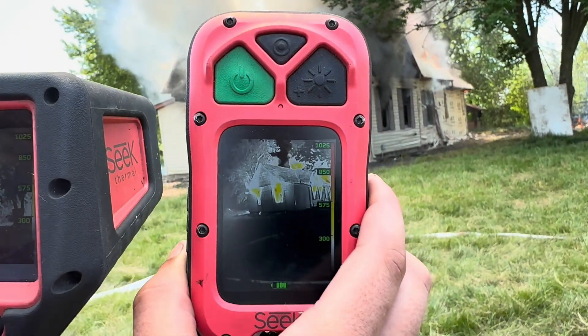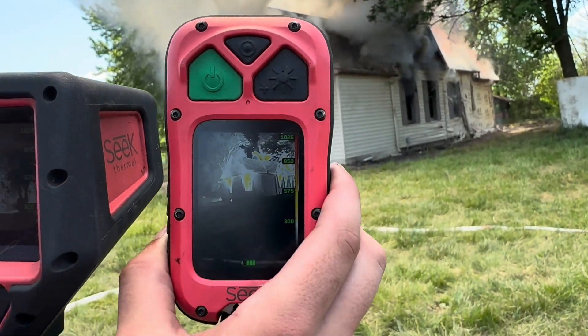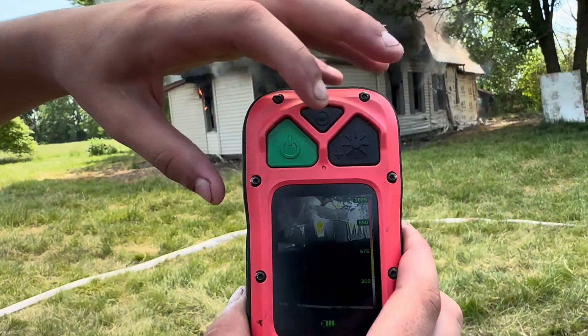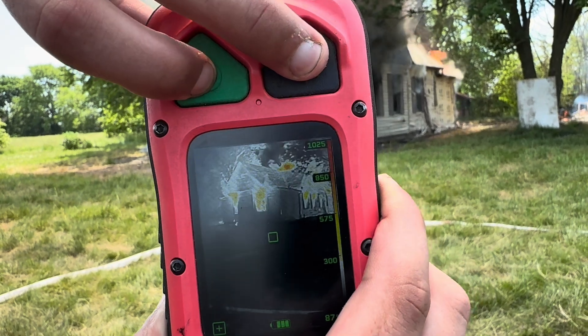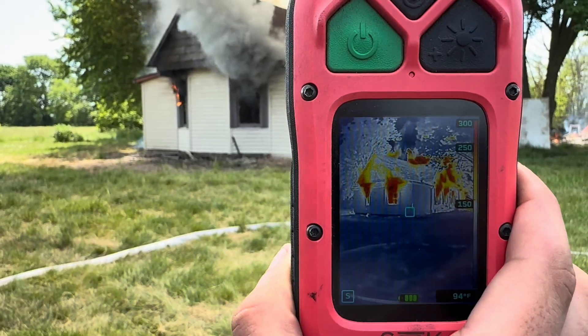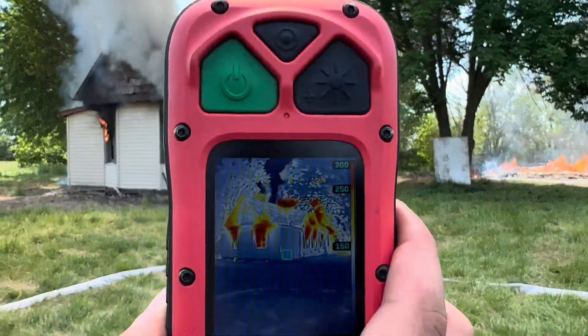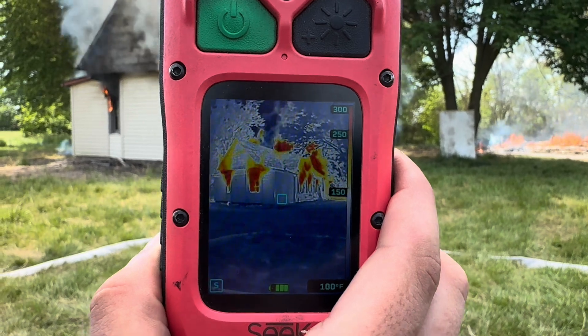What I want to do is change this one to survey mode. Hit both buttons at the same time. Now you're in temperature mode — hit it again both times at the same time. Now you're in survey mode. That's the 300 in survey mode. There's your visual look, and there's your view through the eyes of the 300.